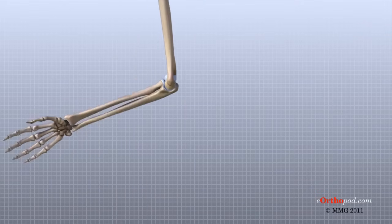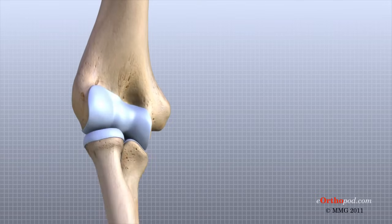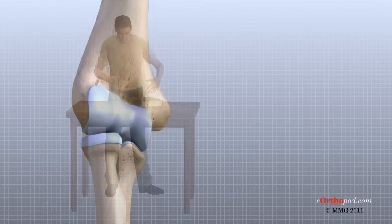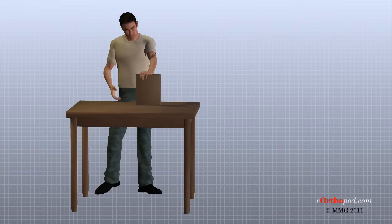As you can see, the elbow is more than simply a hinge. It is designed to provide maximum stability as we position our forearm to use our hand. When you realize all the different ways we use our hands every day and all the positions in which we place our hands, it is easy to understand how hard daily life can be when the elbow doesn't work well.